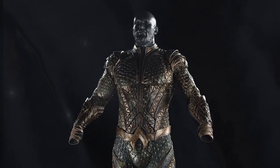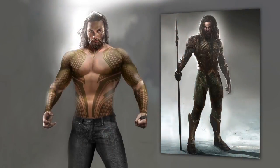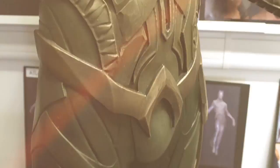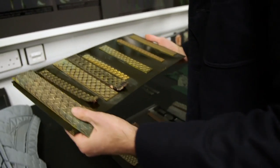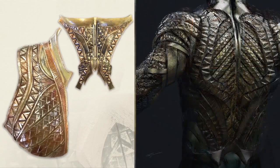Over here is our Aquaman corner. This is a scan of Jason, and in the computer we take the scan and we draw the costume over his body so we can get all the proportions right. We can play around with the shapes and make sure it all looks great. We did lots of tests here of colors, different goals. Zach really wanted the costume to feel ancient and broken down, so we're playing with that with our paintwork here.